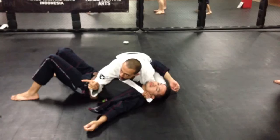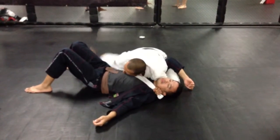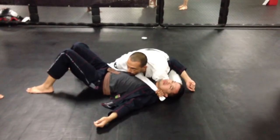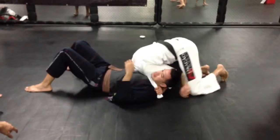Now I'm gonna block his hips, right? So I'm gonna move all the way up. Take this hand here, and this hand here. Okay? Now I go north-south again. When I go north-south again, I'm gonna put my head this way up.